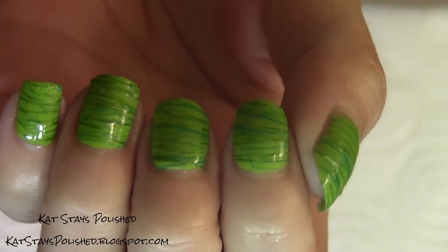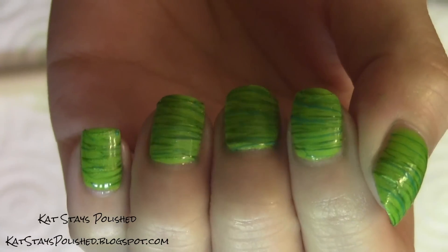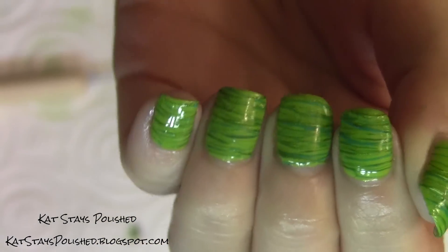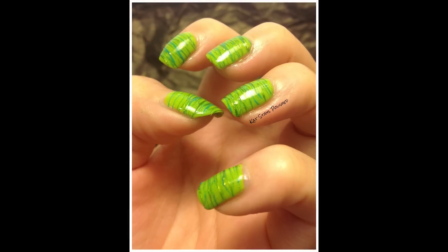Here is the final look! Thanks so much for watching my video. I hope you'll try it out for a sort of non-traditional St. Patrick's Day mani. Let me know what you think in the comments below or on my Facebook page. See you later!